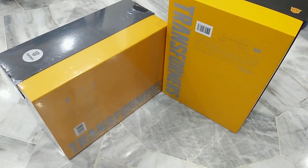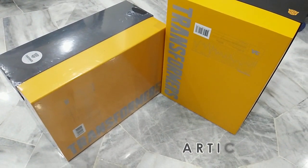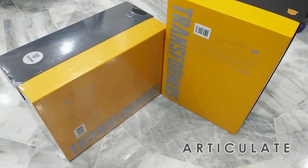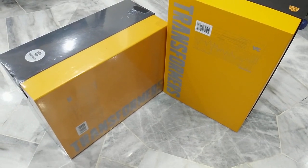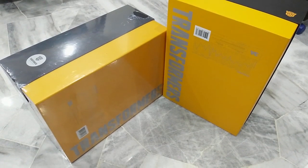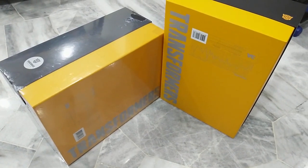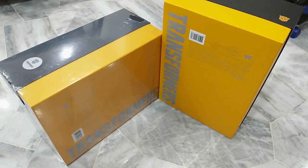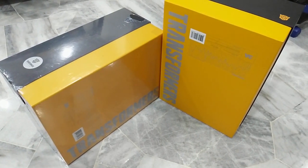Hi guys, welcome back to Articulate. I have two boxes here — the Transformer 3A Bumblebee. One is for my pal and the other one I will be showing off right after this, so stay tuned. I will be doing an unboxing and also a quick overview of this incredible figure. All right, let's pop this baby out and have a look at what we have inside.